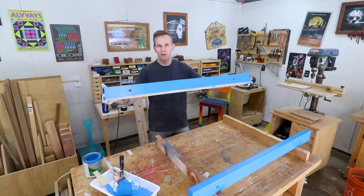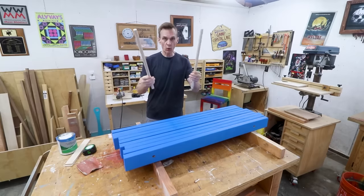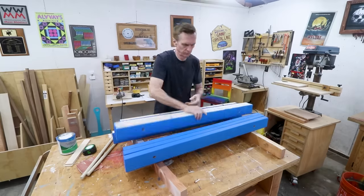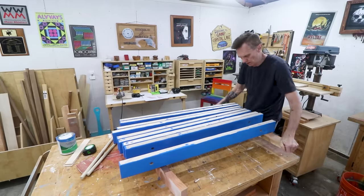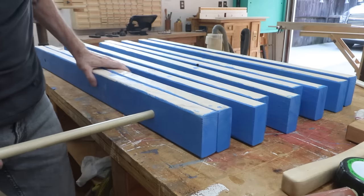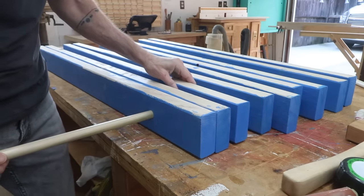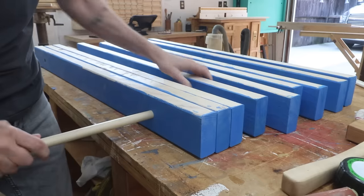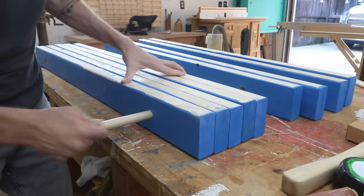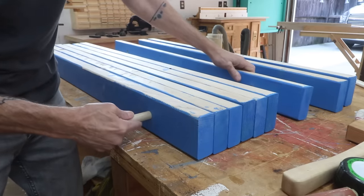Plus, look at that blue — that's awesome looking. I cut out a couple of three-quarter-inch dowels to thread through these holes. I'll flip these over and thread them through like this, then space them apart. I sanded these dowels down a little bit so they would slide in easier.